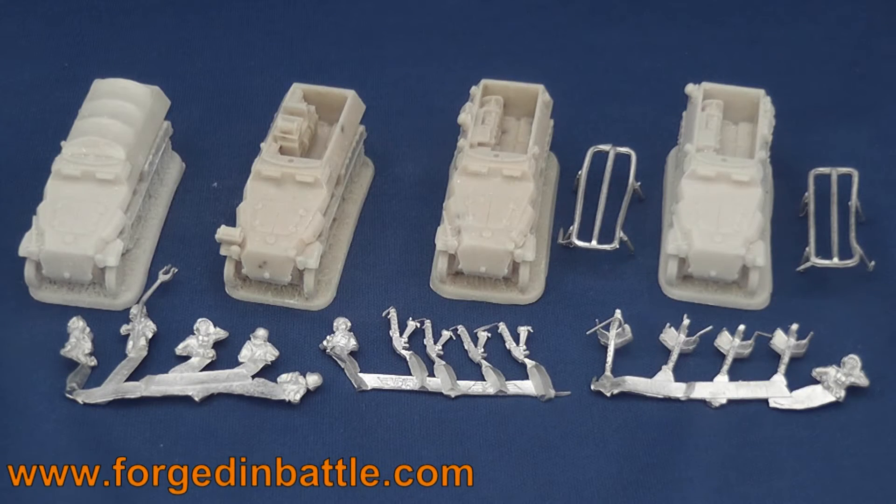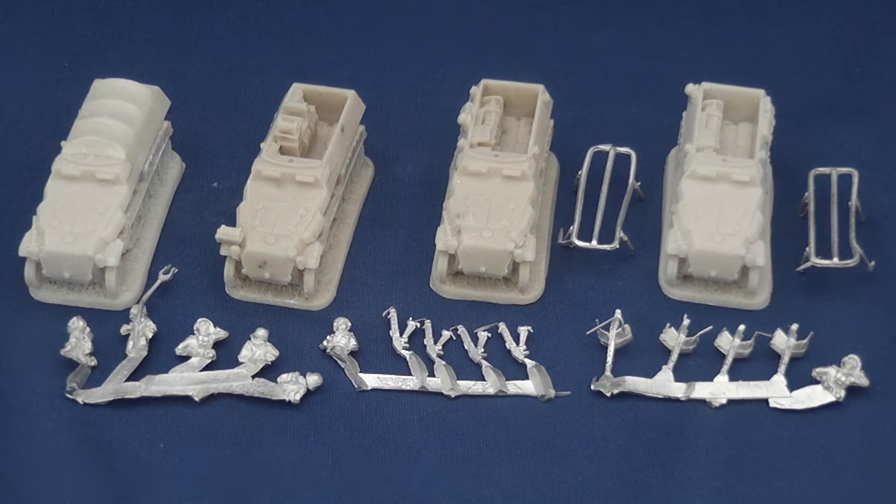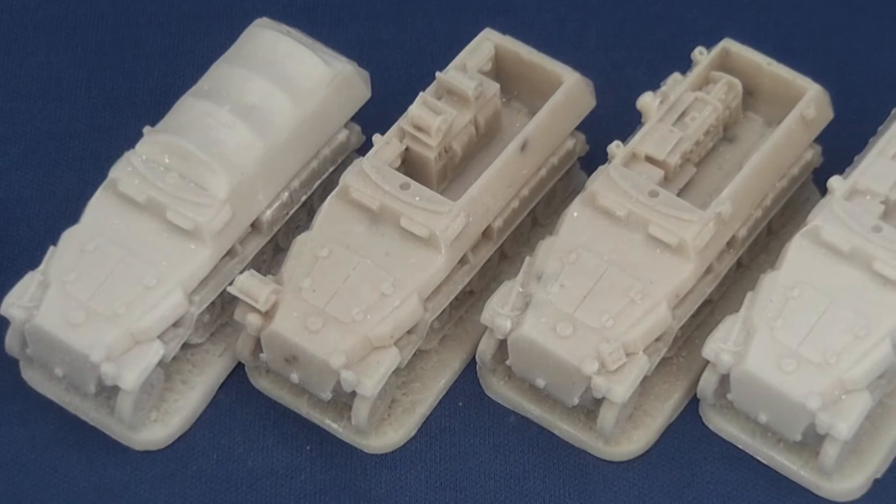Forged in Battle's 15mm SDKFZ251C command set consists of four resin half-tracks with white metal parts for the crew, MGs and radio antenna, and comes in at £19.50 or around US$31. That's about £4.90 or US$7.80 per armoured fighting vehicle.